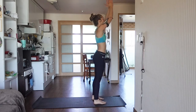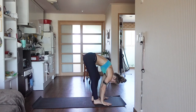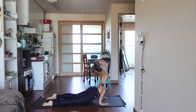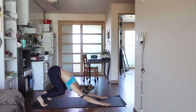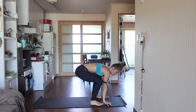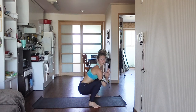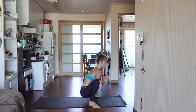Inhale, reach up towards the ceiling. Exhale, forward fold. Go ahead and step or hop back into plank. Move through your Chaturanga. Pressing up to upward dog. Exhale, downward-facing dog. Bending the knees, step or hop your feet to your hands. When you get up, go ahead and take your knees nice and wide into Malasana. Relax and find your breath in this posture. We're really opening up the hips here. We're going to move into crow pose, which requires a lot of focus and core stability.